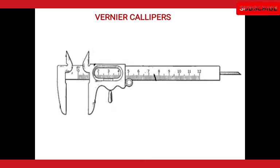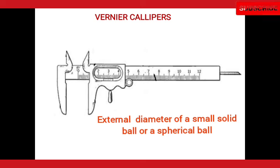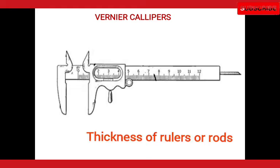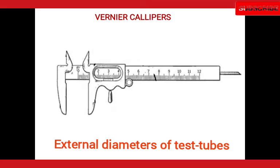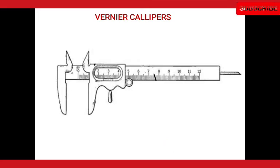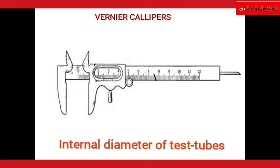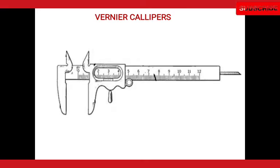The Vernier Caliper has two sets of jaws. The external jaws are used for measuring the external diameter of a small solid ball or spherical ball. They are also used for measuring the thickness of rollers or rods, the external diameter of test tubes, and so on. The internal jaws are used to measure the internal diameter of test tubes, pipes, etc.